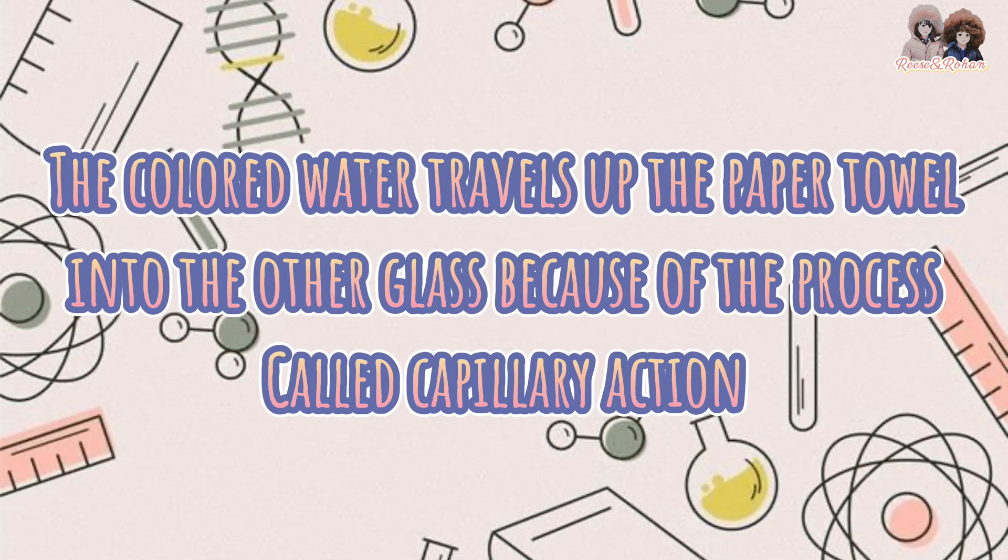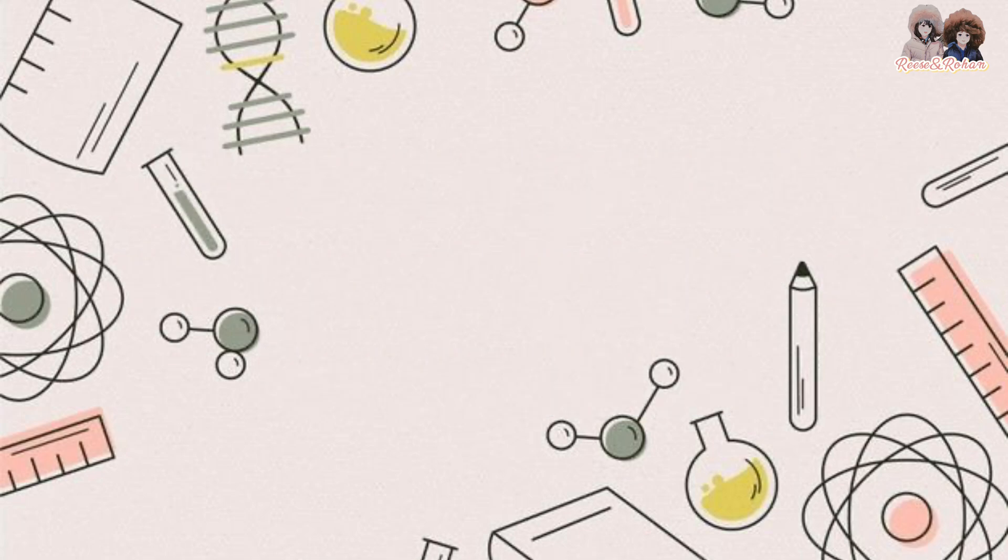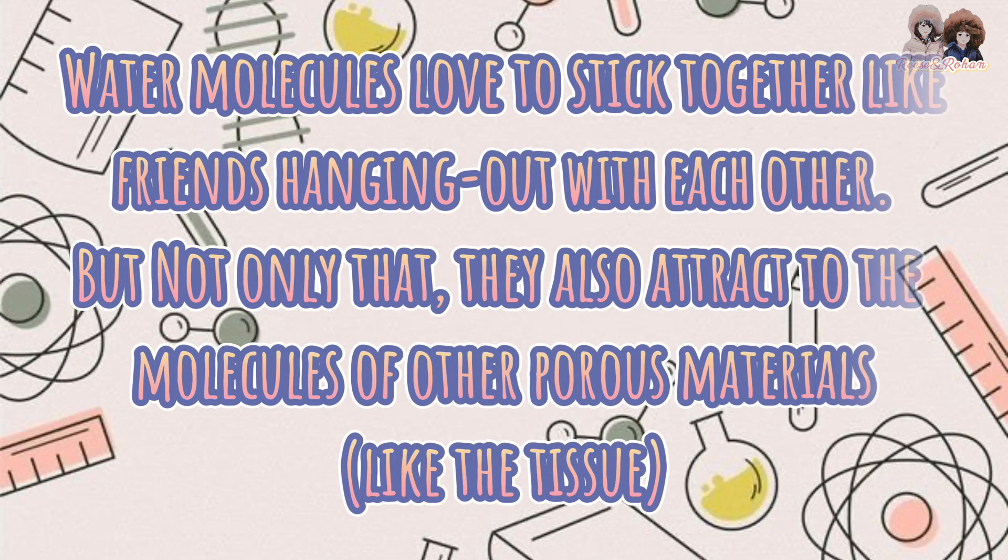The colored water travels up the paper towel into the other glass because of the process called capillary action. Water molecules love to stick together, like friends hanging out with each other. But not only that, they also attract to the molecules of other porous materials, like the tissue.